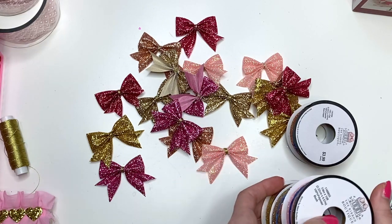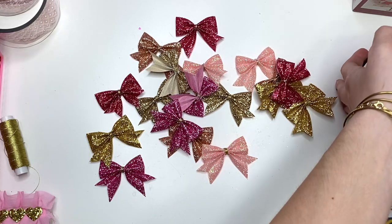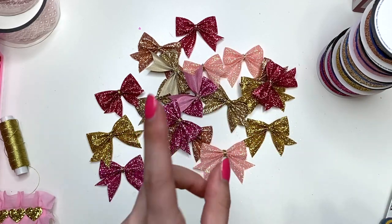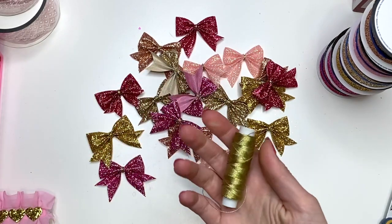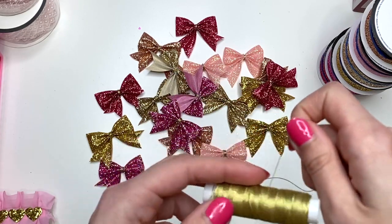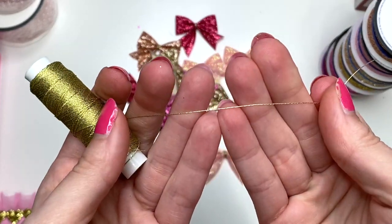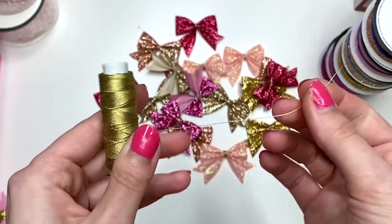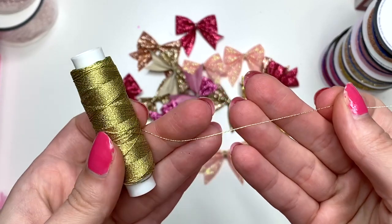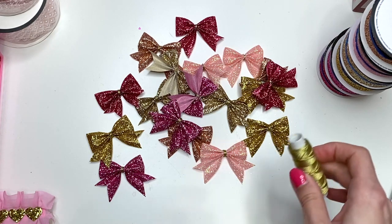I did get this idea from Paperbow Lover — she is Paperbow Lover on Instagram. She actually sent me some of these in some happy mail and I just fell in love, so I needed to get some and also make it easier to make them. The other thing you're going to need is some thread — you want some thick thread that's not going to break on you when you're tying. I'm using one by We Are Memory Keepers. It's like thicker than normal thread, which is why I really like it. I'll have a link down below — it's gold and it is a sturdy, thicker thread.